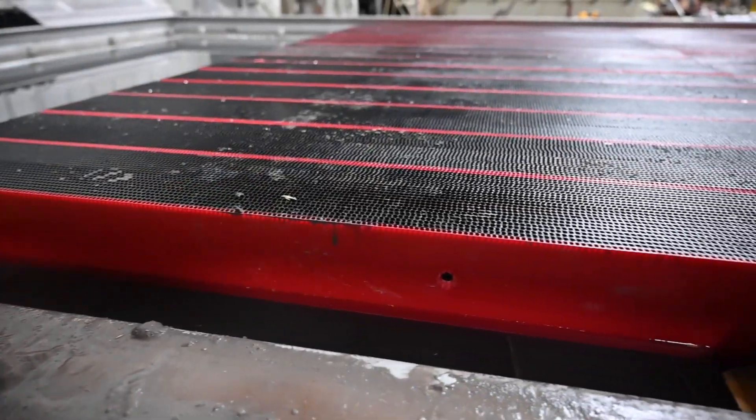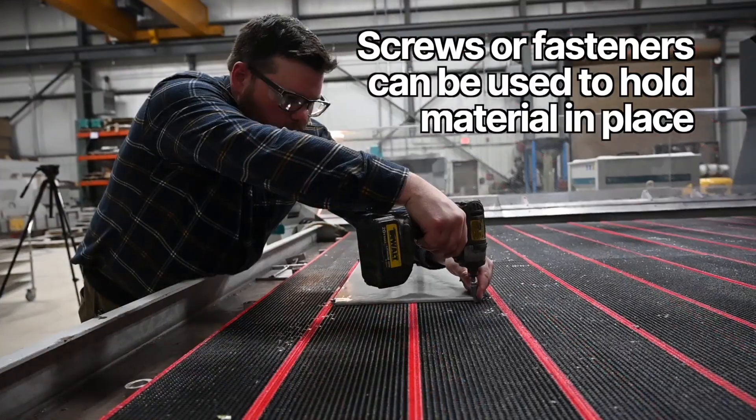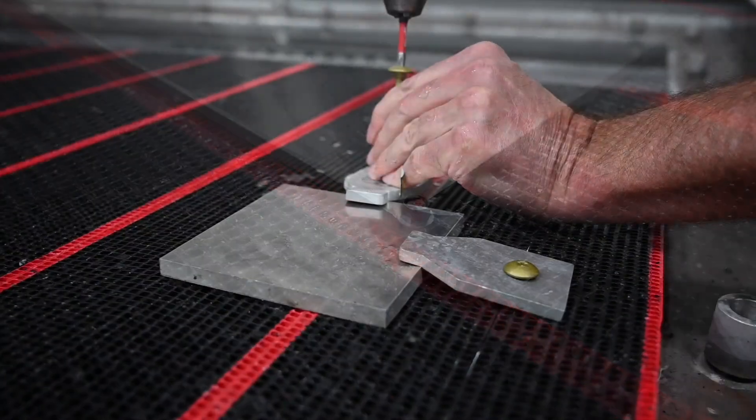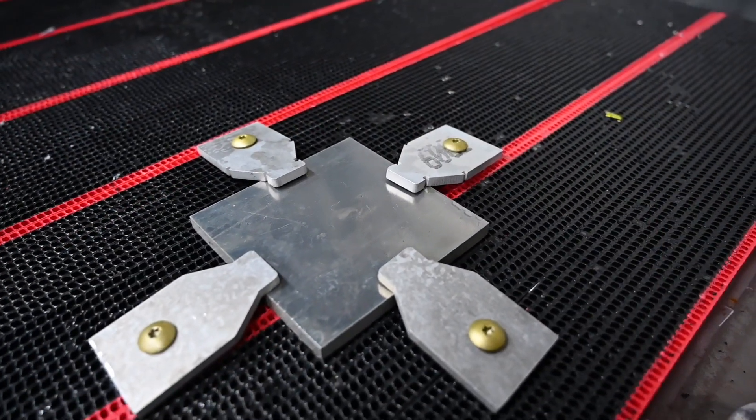Now that the table is ready, it's time to get your material ready for cutting. Screws or fasteners can be used to hold the material in place. This is helpful when cutting small or light items that may shift during cutting.